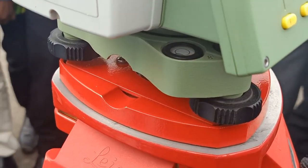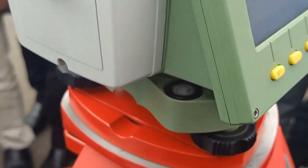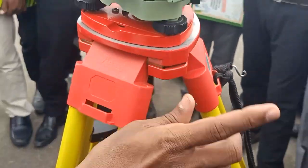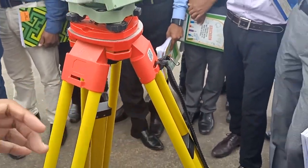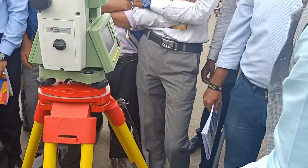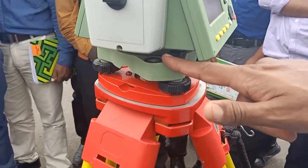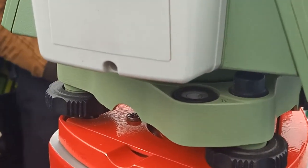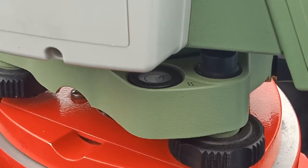When the bubble is in that position and you rise or lower the selected leg, it comes to center. Now tighten the screw. Come to the next selected leg. Put your thumb and four fingers the same way, unscrew, and rise. Watch the tribrach circular bubble — not the instrument bubble. Rise or lower and send the bubble toward the previously selected leg. It may reach 80% in one attempt or may need one more try.